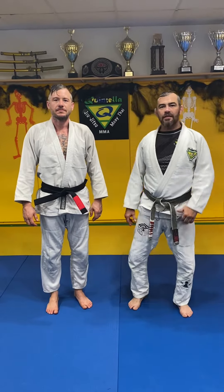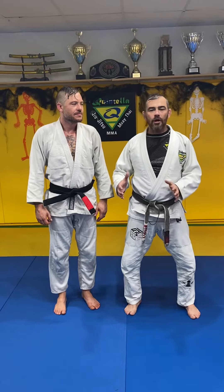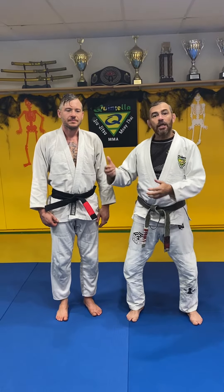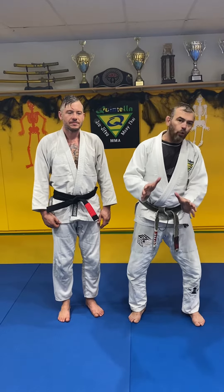Hey guys, I'm Alex Quintela. This is my student Ernest. We're gonna show some crate pass the guard. Usually when we have a gi, we want to hold the gi — that's okay, it's great — but when I hold his gi, he can hold my gi too. So we're gonna do the same pass the guard without holding the gi.